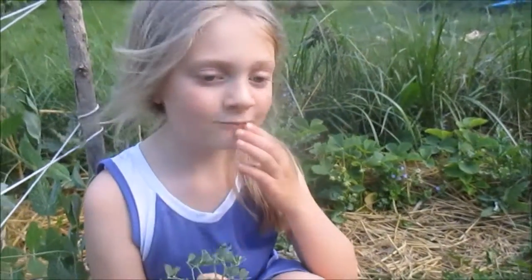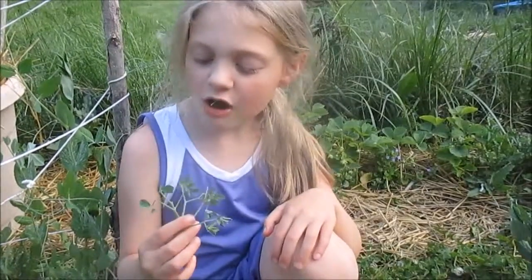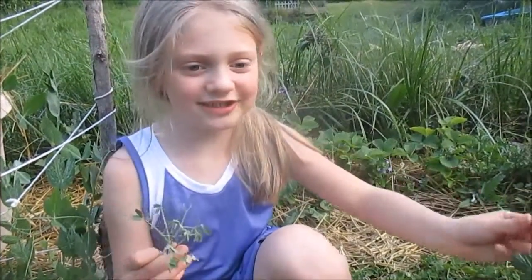Very good. Dad, I got a big one. They eat these like every one — I ate a whole pack today. So good. I could eat thousands of these in one day.